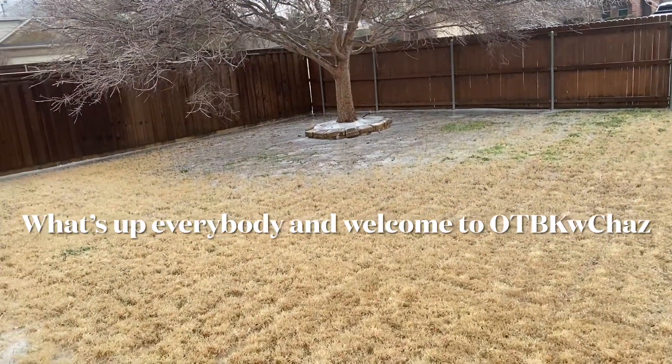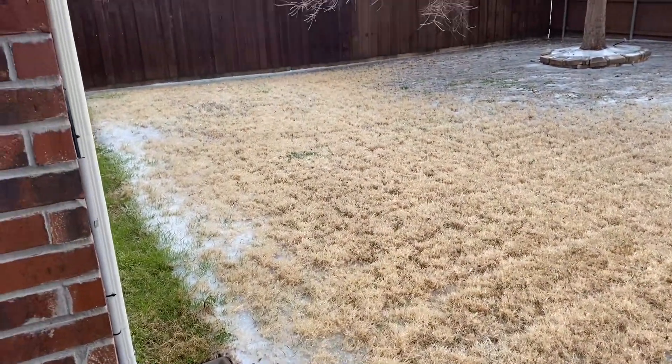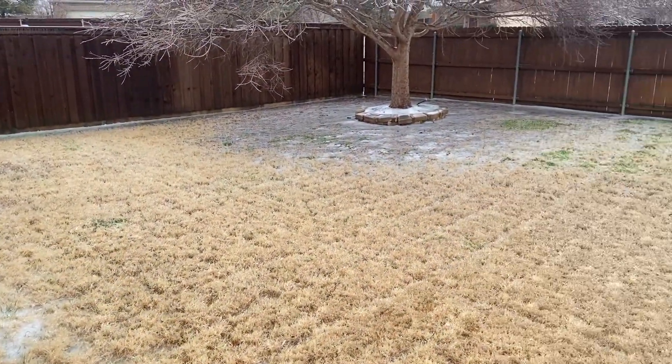Hey, what's up everybody and welcome to Outback with Chaz. Today I just came outside to let you guys see the little ice that we have out here. It's kind of raining right now.